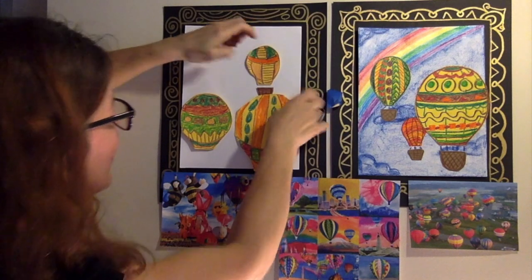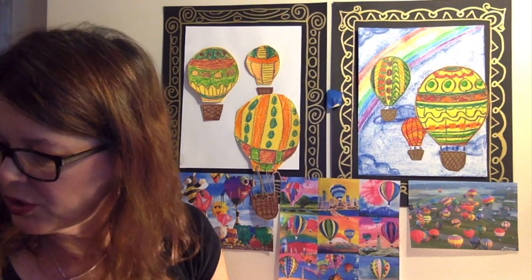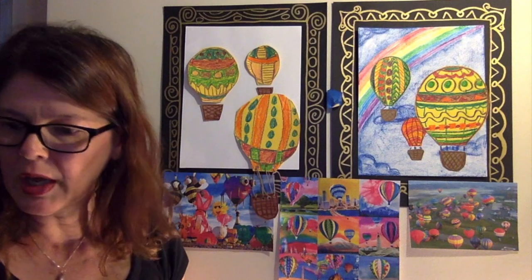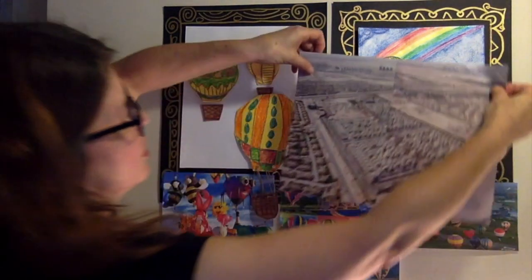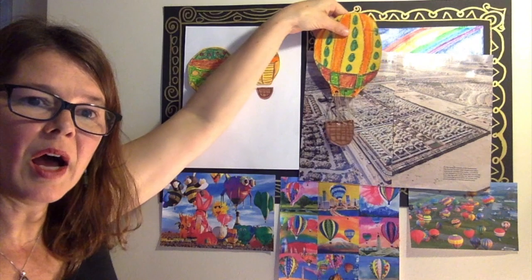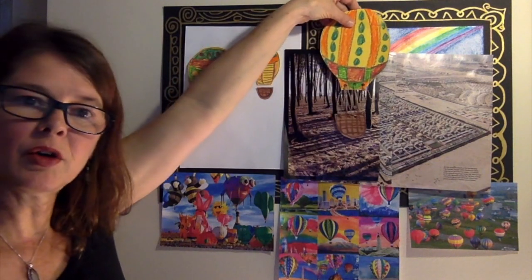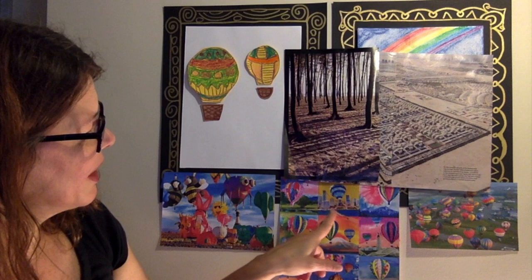I also want to show you something cool — if you have any old calendars lying around that have a city, a village, or mountains, you can use that. I got this from an old magazine, and you can place your hot air balloon anywhere you want floating across the sky. I have this little forest picture — just a little piece of tape and maybe the hot air balloon is flying across the forest. These kids right here did that — they cut out some cities in the background and used that for the background of their hot air balloon adventure.